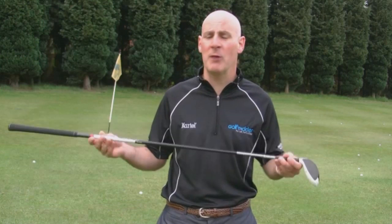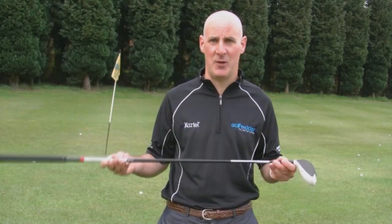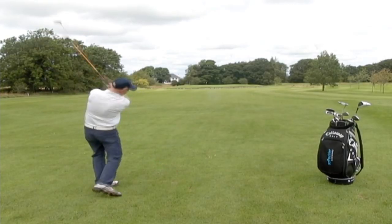As the name suggests, fairway woods are primarily of use off the fairway. They hit the ball further than irons and help you hit those difficult to reach par fives in two.